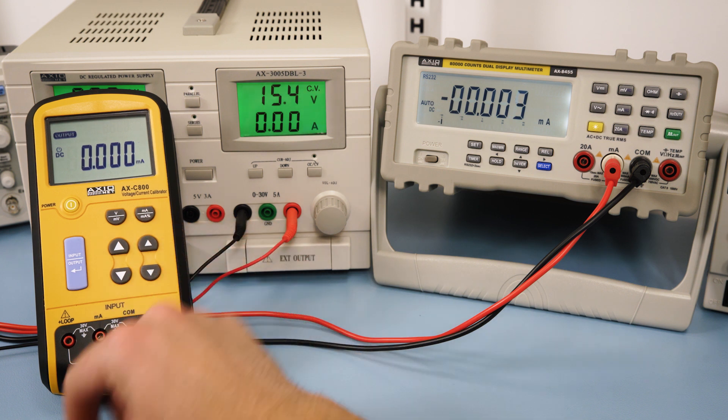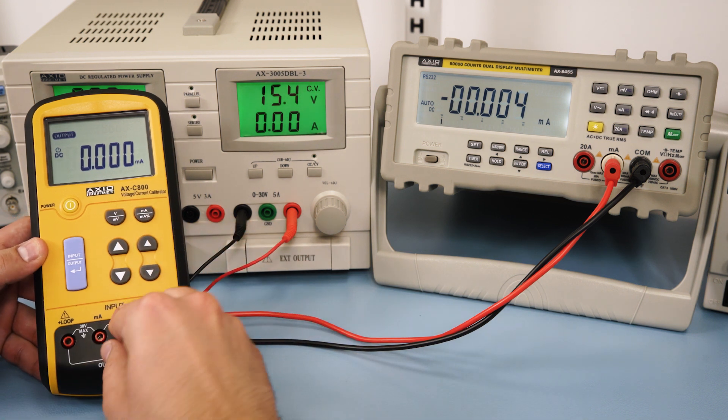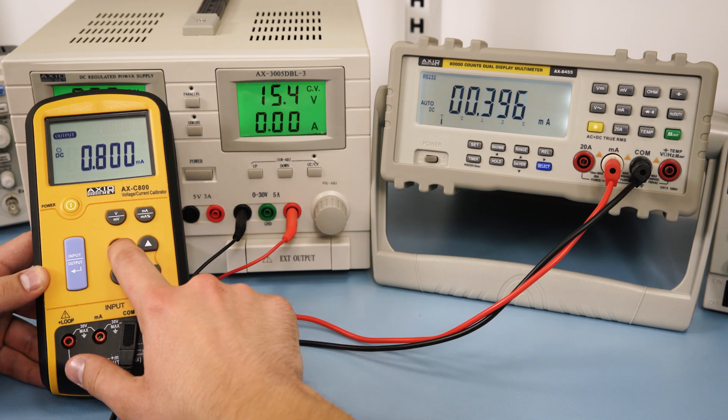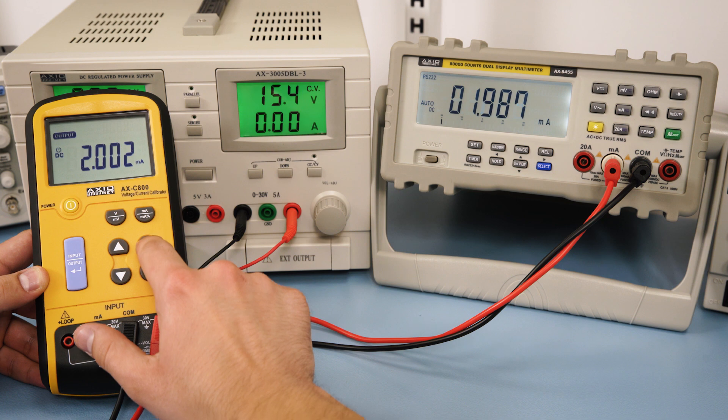To do so, make sure output mode and mA function are selected. Connect the red test lead to the V terminal and the black test lead to the COM terminal, and use the arrows to select the desired current.